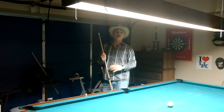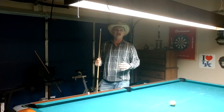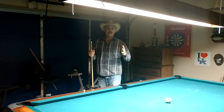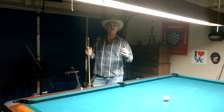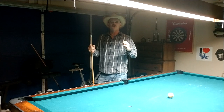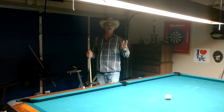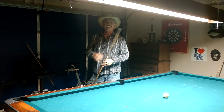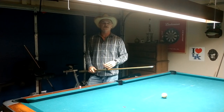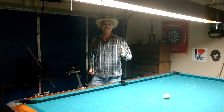If you want to know more about my instructional videos and all the knowledge I gained from years on the road gambling and playing in professional tournaments against some of the greatest players in the world, go to www.masteringpocketbilliards.com or cjwiley.com, and I hope you'll join me there. Until next time, this is CJ Wiley — the game is the teacher.